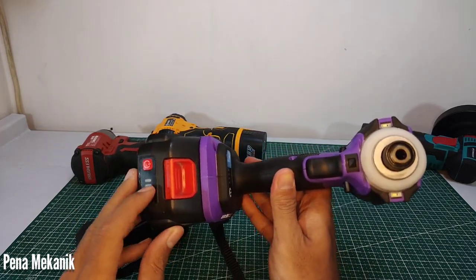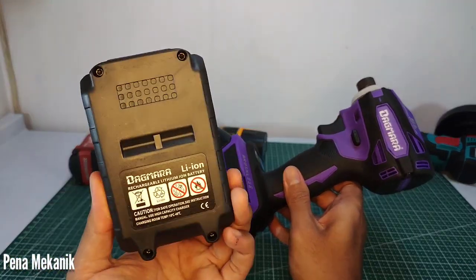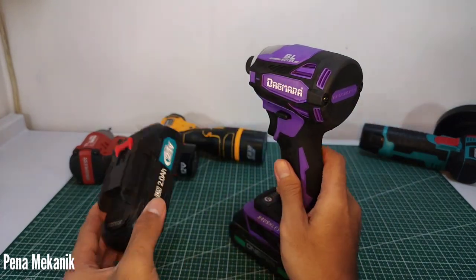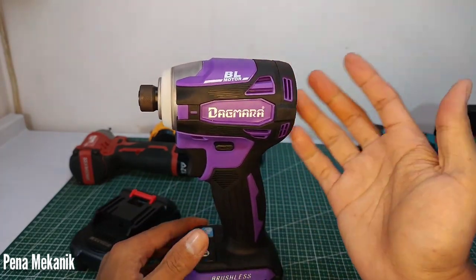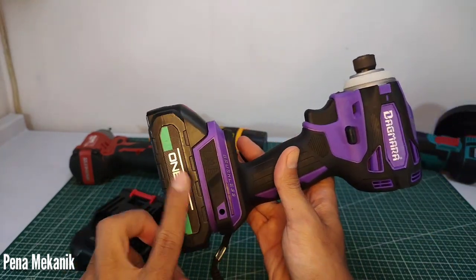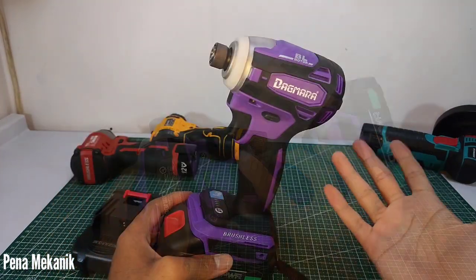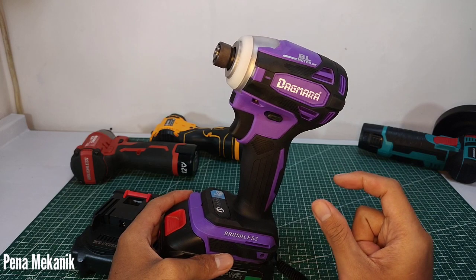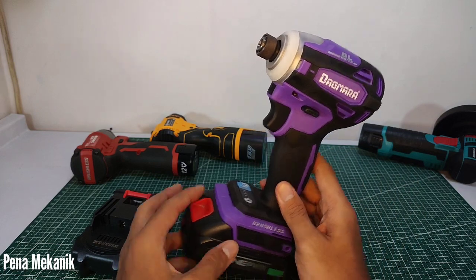Oh ya, tadi saya lupa mention di depan — untuk ujinya saya tidak pakai baterai bawaan, karena baterai bawaannya kapasitasnya standar. Saya pakai baterainya One Power karena saya ingin tahu maksimal power yang bisa dihasilkan oleh Impact Driver ini sampai berapa. Jadi harus pakai baterai yang bagus — kalau pakai baterai bawaan mungkin di 350 Nm sudah gak kuat.